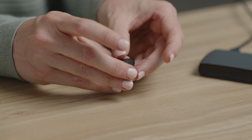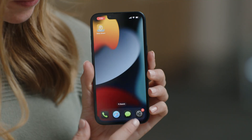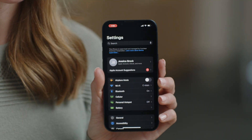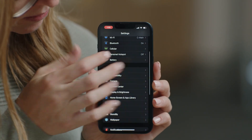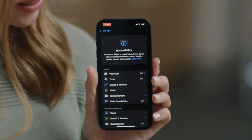To pair your Apple smartphone to your Baha 7 sound processor, start by opening the battery door of your processor. On your Apple device, go to Settings, Accessibility, and then Hearing Devices.